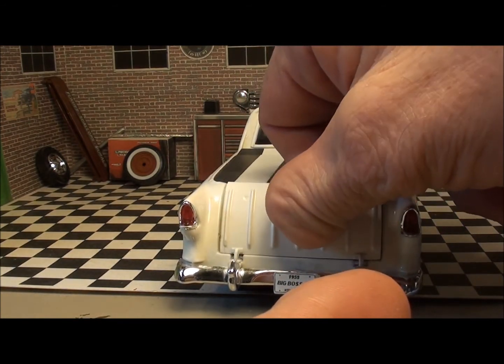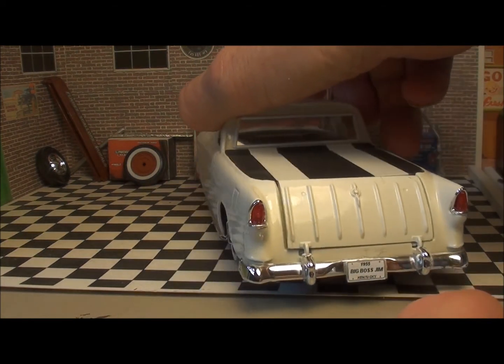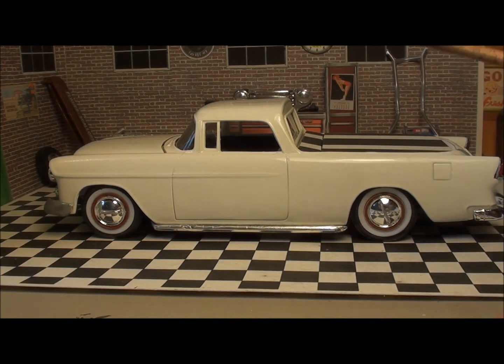That's it — leather texture on there; it's a different color because I used a dark gray leather. As I mentioned, this is Casper — I took off the door handles, all the name badges, shaved the hood, took off the Chevrolet emblem on the front, and put the lake pipes on. If I'd tried to open these doors, this thing would have fallen apart.